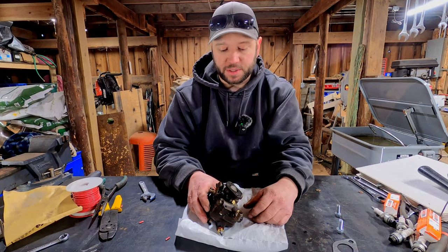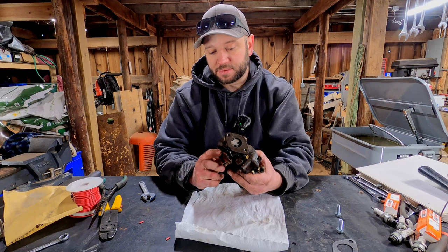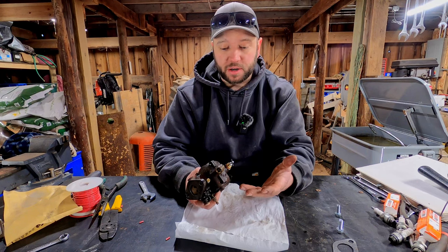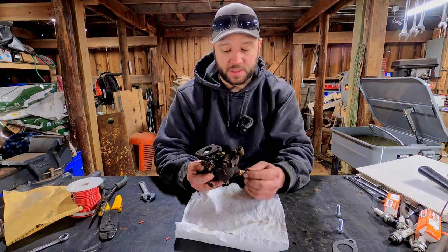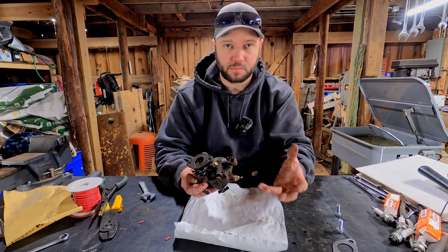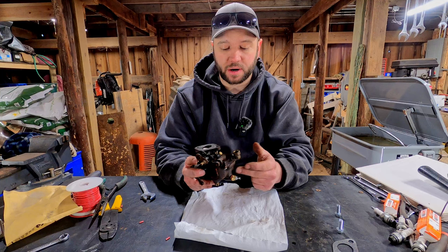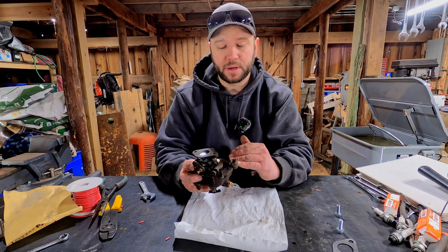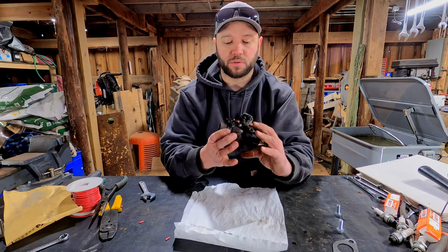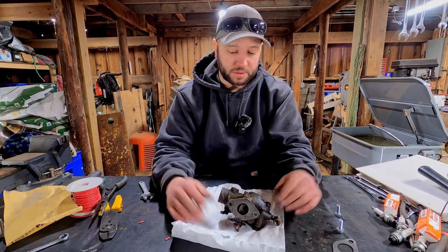Well, we're right back where we started — the carburetor sitting on the workbench. This thing is kind of becoming a pain. Parts are really hard to find for it. I don't think this needle is right — I think that's part of the problem. It's a different shape so it's probably making too big of a hole for fuel to go through. And I still think there's a problem with the float and the seat, because when I tap on this thing the fuel stops, but as soon as it starts cranking and the float goes down, fuel just starts pouring out of the air intake and out of the overflow hole. So there's definitely something wrong inside this carburetor.